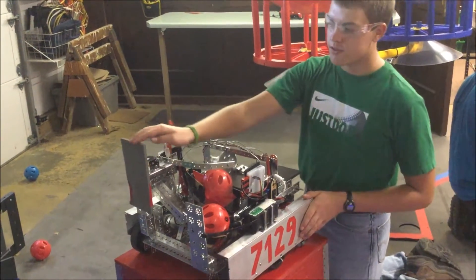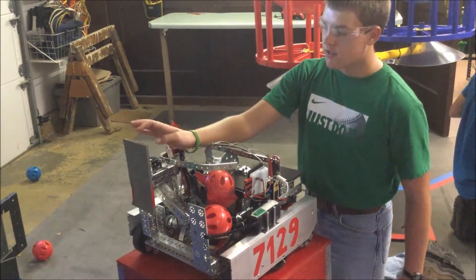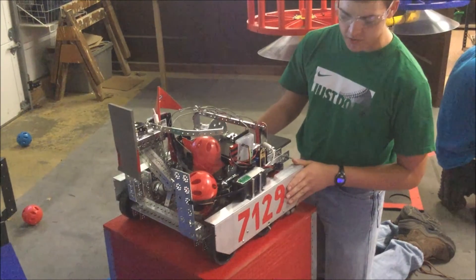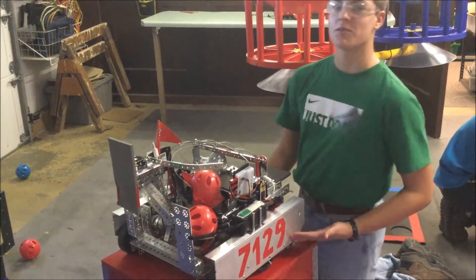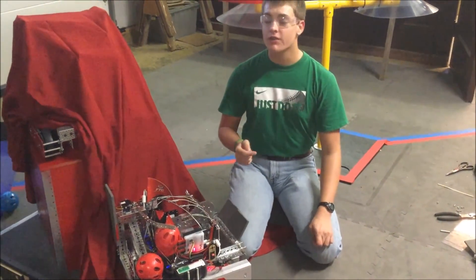Another thing we added was this foam plate for pushing the beacons. One of the biggest visual things we've changed is adding the plates on the sides to make the robot look a lot better and also legal, because now it has our team members on it. Thanks for watching everyone and be sure to come back to see what's under development.